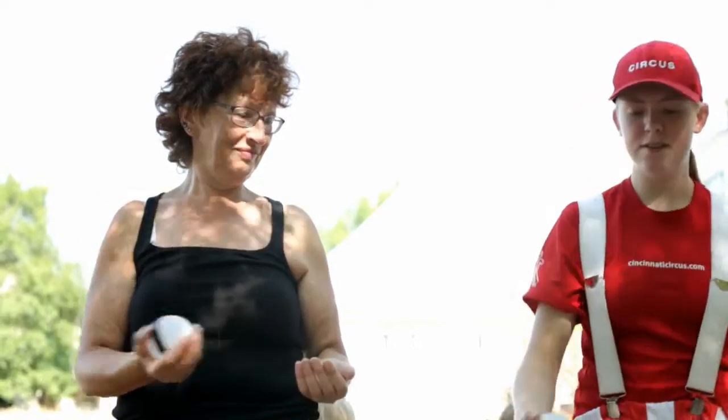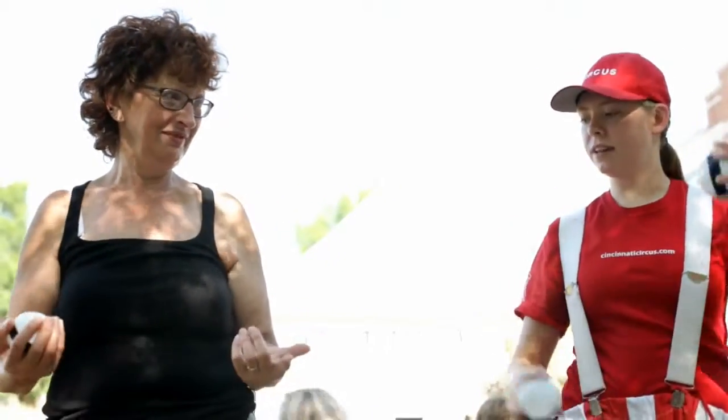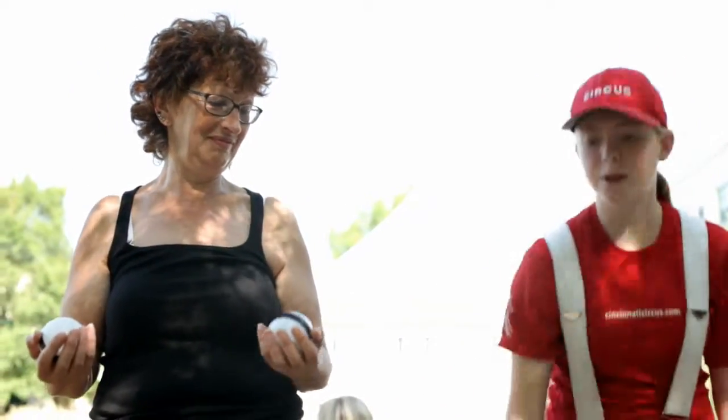So then if you want to move on to two, you just throw one. When it gets to its highest point — about your eye height — you can throw the next one.